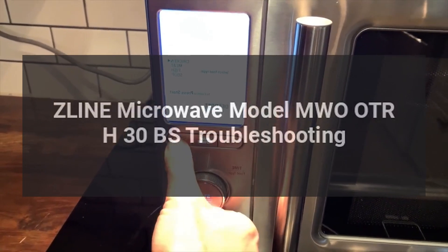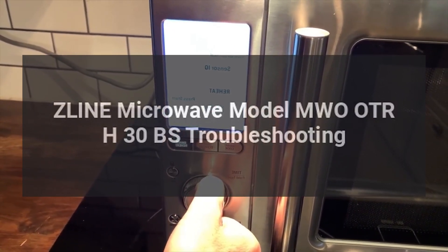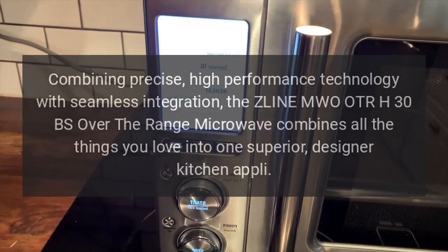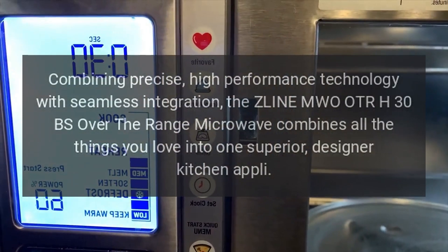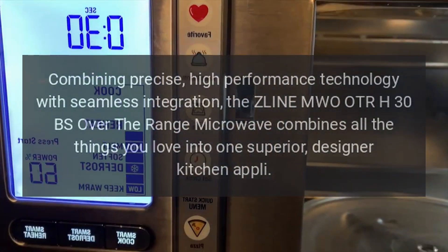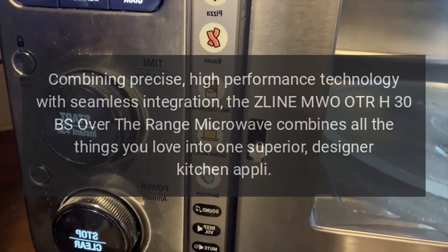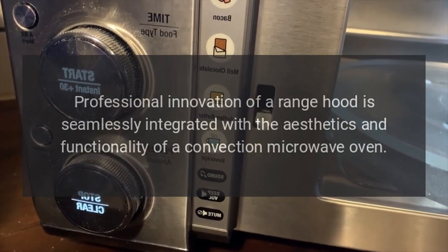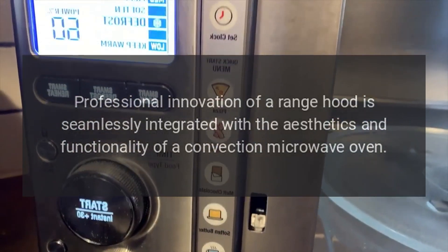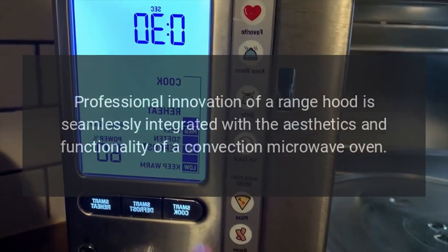Z-Line Microwave Model MWOOTRH30BS Troubleshooting. Combining precise, high-performance technology with seamless integration, the Z-Line MWOOTRH30BS Over-the-Range Microwave combines all the things you love into one superior designer kitchen appliance. Professional innovation of a range hood is seamlessly integrated with the aesthetics and functionality of a convection microwave oven.